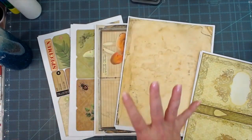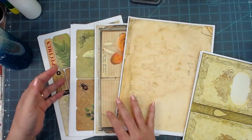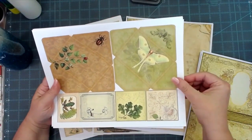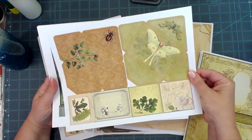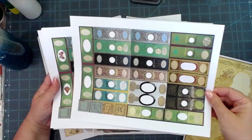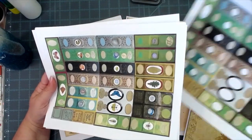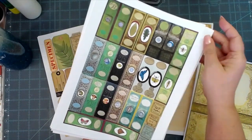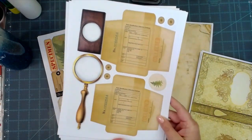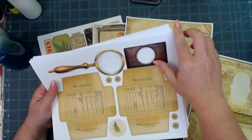It is a mega kit — so many pages I didn't even get to print all of them. This is the ephemera. There are little specimen slides; one doesn't have specimens in the middle so you can put your own in, and another has specimens included. Look at those pockets and the magnifying glass — it's just a very unique kit.